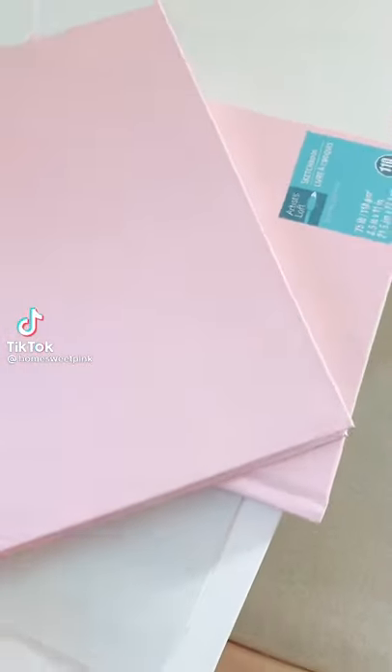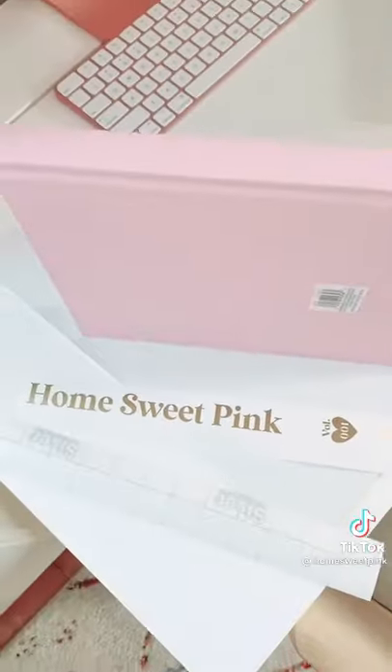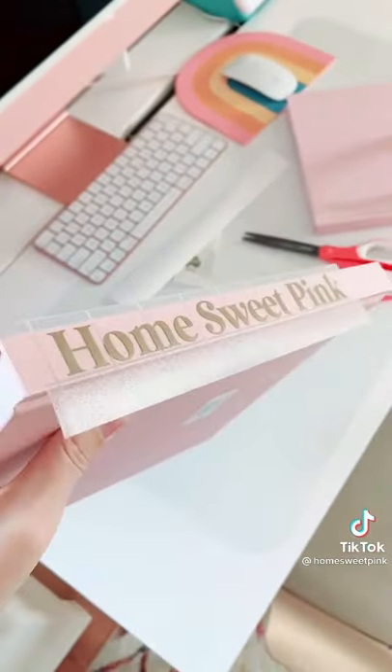I saw these pink sketchbooks today at Michael's and was inspired to make my own coffee table book. I cut out Home Sweet Pink and Gold Oracle 651 and added it to the spine.